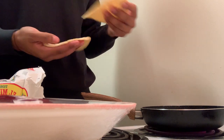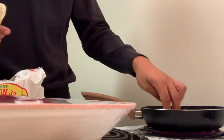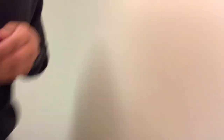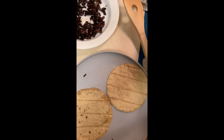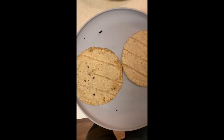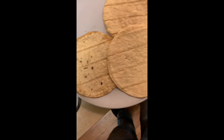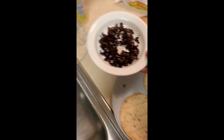While I let the meat cool down, I'm gonna warm up the tortilla. You're gonna leave it there for a minute or two and then flip it. The tortillas look the same before and after but they taste better warmed up.